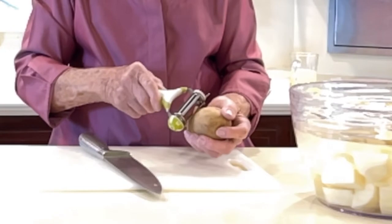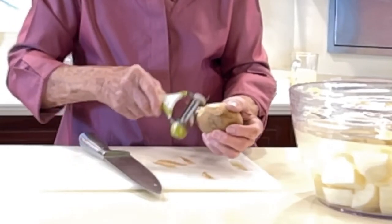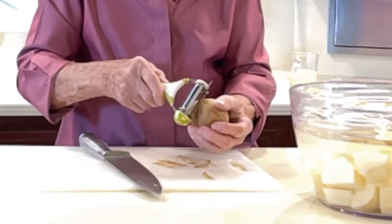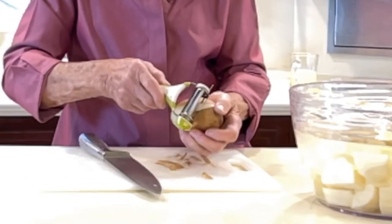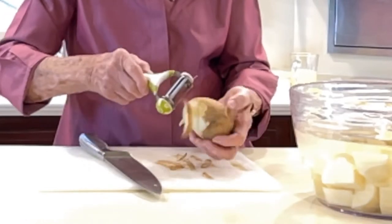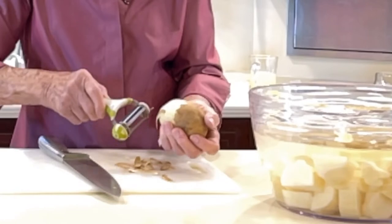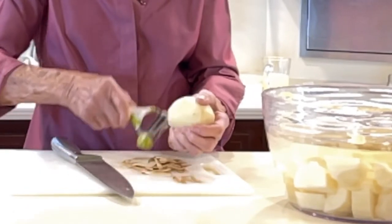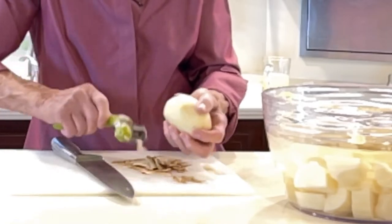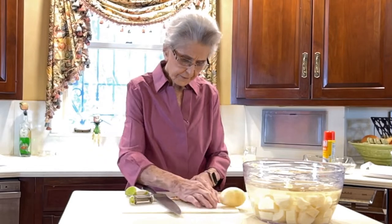So all you do is peel your potato, and I just use this little peeler. You can use whatever you want to peel the potato with. I don't think it makes a lot of difference on what kind of potatoes you use. I get that potato that has thin skin on it. I love potatoes — almost any way you can fix them.